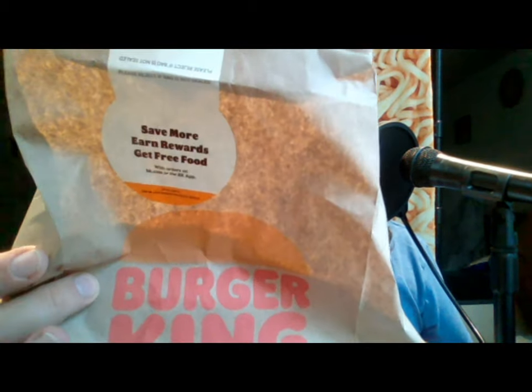Hello and welcome to another fast food review with me, John. Today I got a delivered bag of Burger King. You can see it's delivered because it had the sticker that sealed the package. I do appreciate when they do that and put the sticker over the seal so you know that your delivery person hasn't messed with it.